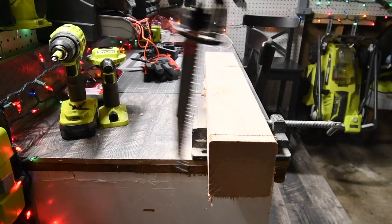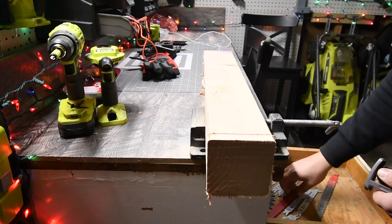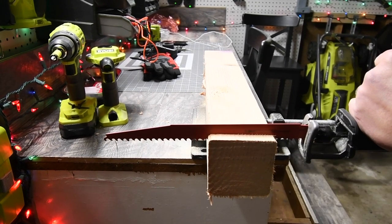I think this blade is actually making it worse. All right, we'll try one more blade — we're going to try the 12-inch pruning blade. Ready, go.